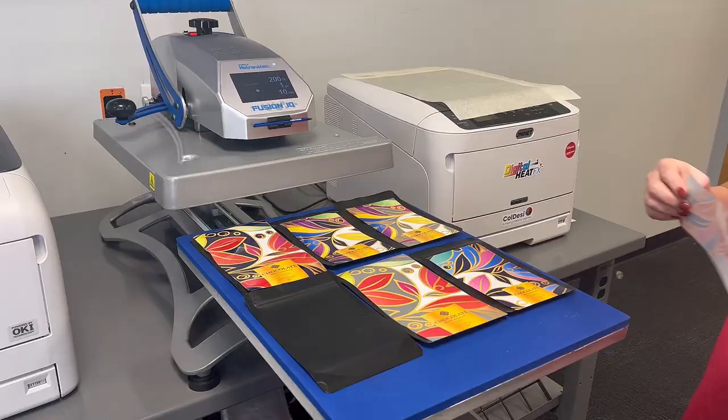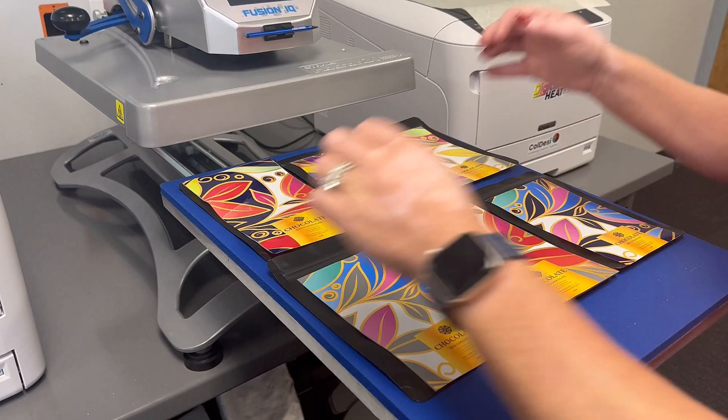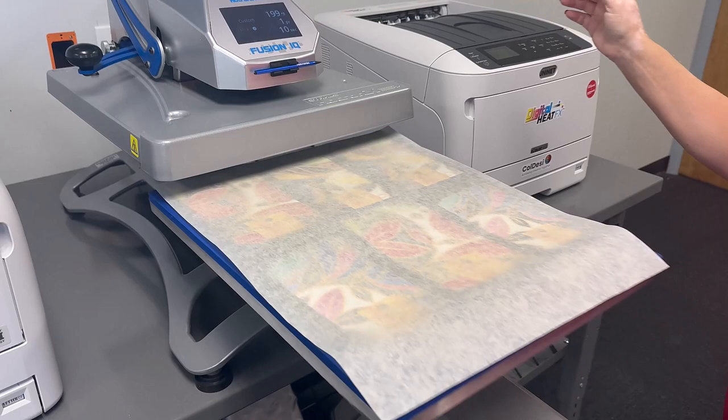Now you're ready to be trimmed and applied. Once trimmed, you can put as many on the platen that will fit, cover with parchment paper, and it is a quick 10 second press.